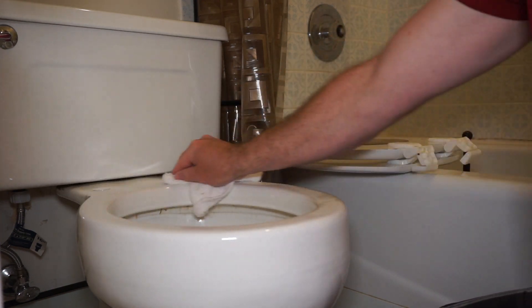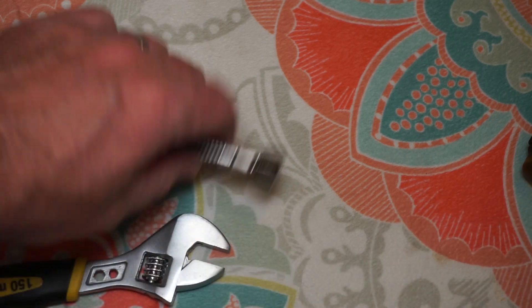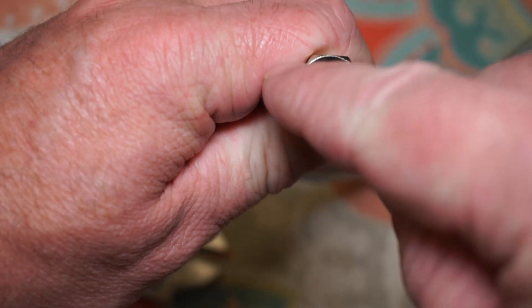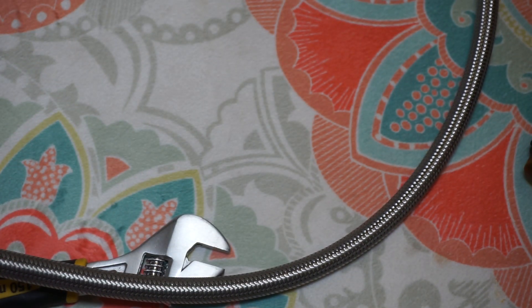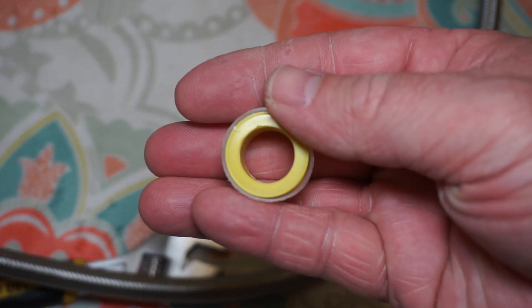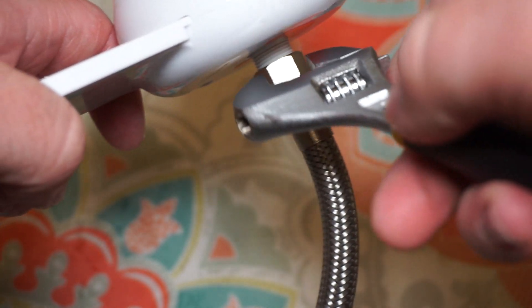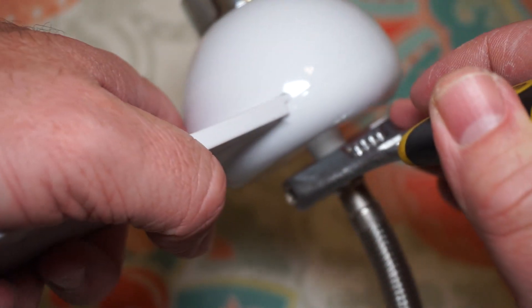Before I install the bidet, I like to go ahead and screw on the toilet connector or hose to the bidet. You will need a crescent wrench to do this. The toilet connector has a compression connector, which is actually what prevents water from leaking, so you don't actually need to use Teflon tape for this. I like to tighten the connectors until there's quite a bit of resistance, but be aware that you might break it if you try to tighten it to the point where it completely won't move anymore.